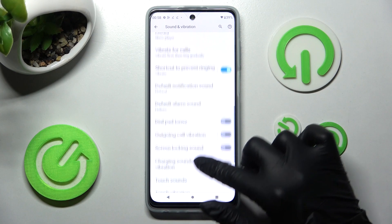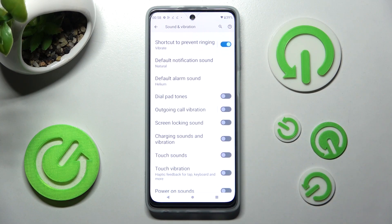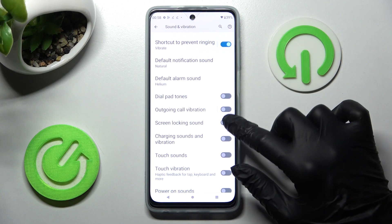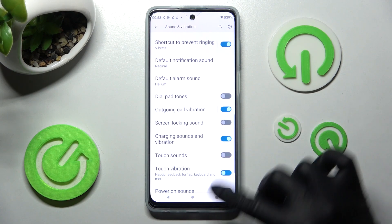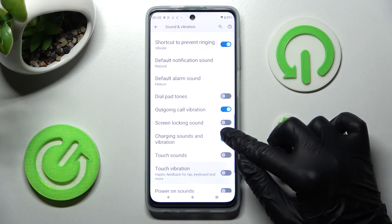Scroll down and tap on all of those toggles next to Outgoing Call Vibration, Charging Sounds and Vibration, and Touch Vibration to switch them on or off.